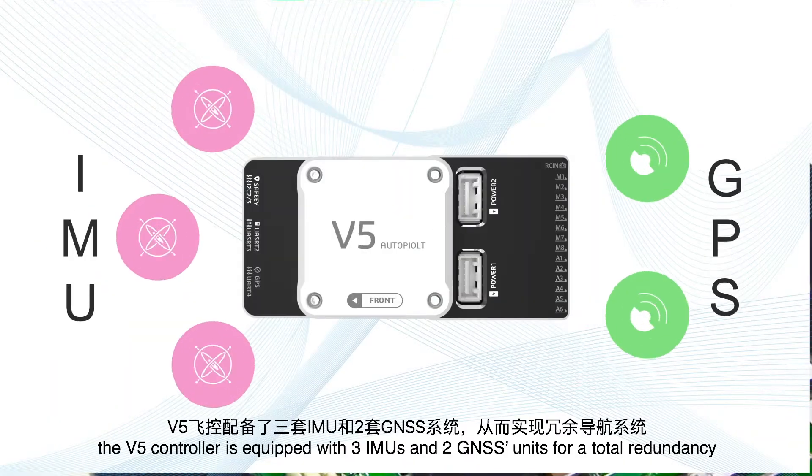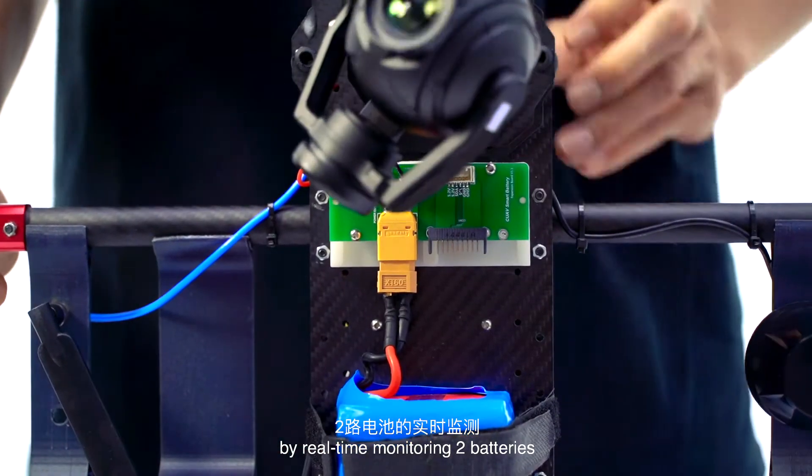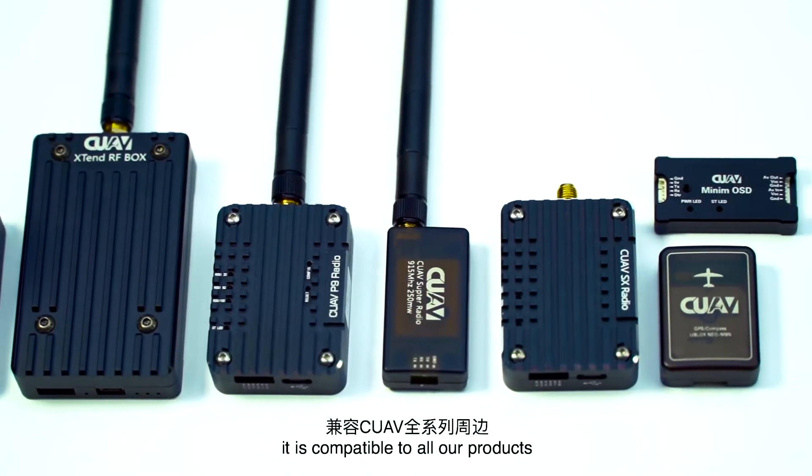The V5 controller is equipped with three IMUs and two GNSS units for total redundancy. By real-time monitoring two batteries, it can ensure the power system. It is compatible with all our products.